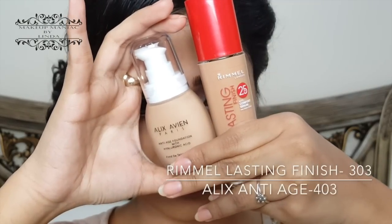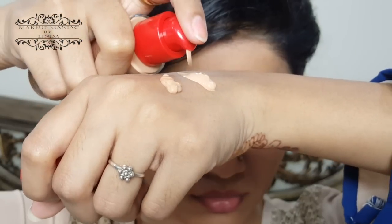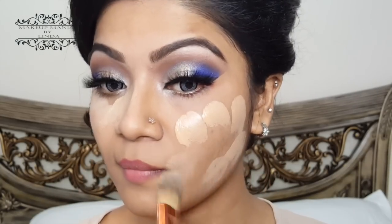As a foundation, I'm using two foundations today — this is Rimmel Lasting Finish and Alix Avien Anti-Age Foundation. I'm mixing both foundations at the back of my hand and applying with a brush on my face. Check out all the shades and more details in the description bar below.